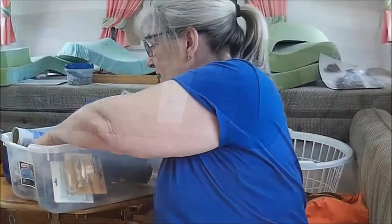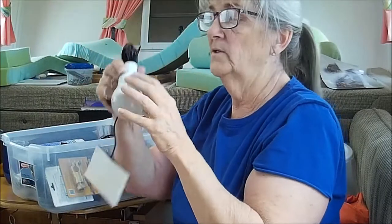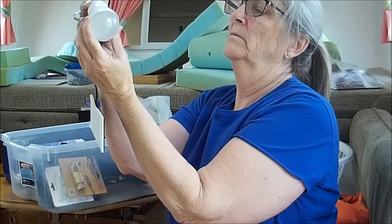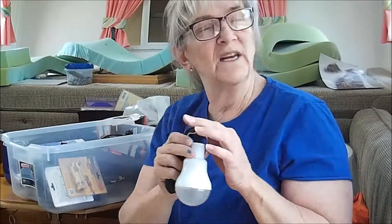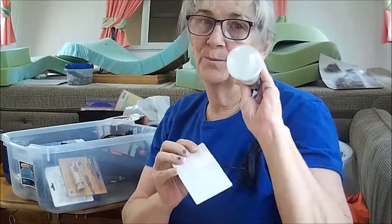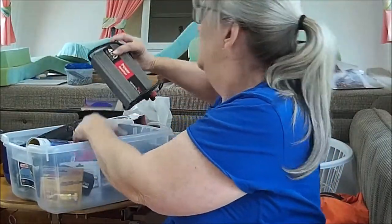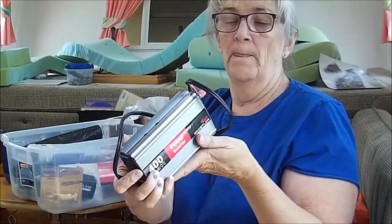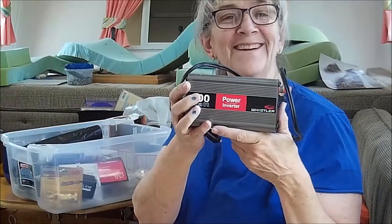This is a pretty nifty thing — it's a solar light and it is really really bright. If I ever get an awning or something outside it'd be nice to have a light out there, and it's solar. This is a 400-watt power inverter by Whistler. I know that sounded really cool like I know what I'm talking about, but I have no clue what it is.